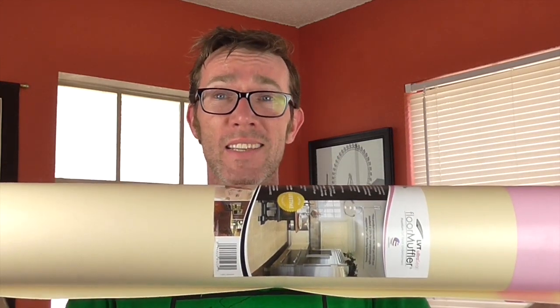Step three: underlayment. This is the underlayment product we're using — it is a thin polypropylene foam. It has sticky tape on one side and a plastic moisture barrier on the other side. It acts as a moisture barrier, a sound muffler, and gives you a nice clean surface to lay your vinyl planking down on.